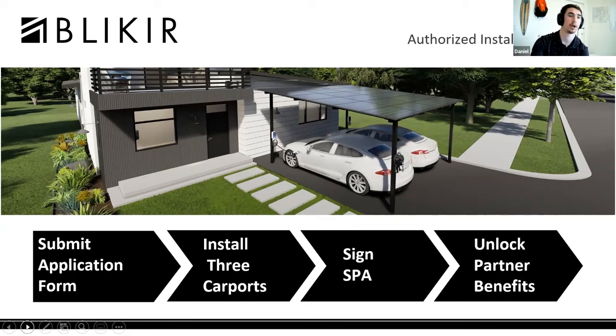Under that special price agreement, you can receive one thousand dollars per carport installed, as well as customer leads from Renvu as a form of partner benefits.